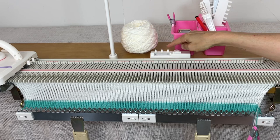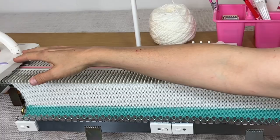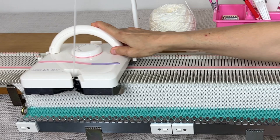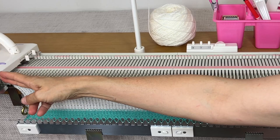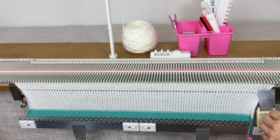Now when I'm on row count 19, I'm going to set my carriage to tension 8 so I'll get a nice turning row. Once your knitting starts pulling in like that, you'll want to put weights on the edges. Get up to row count 42.